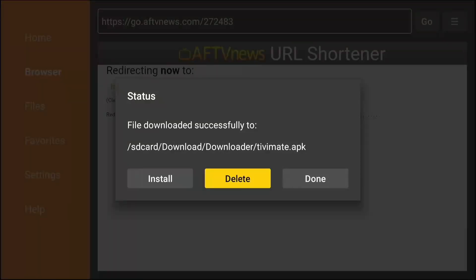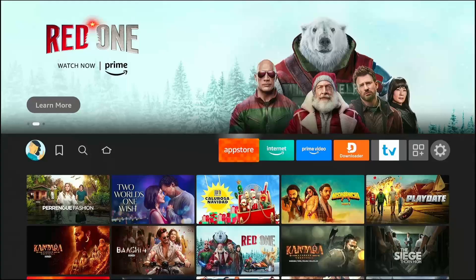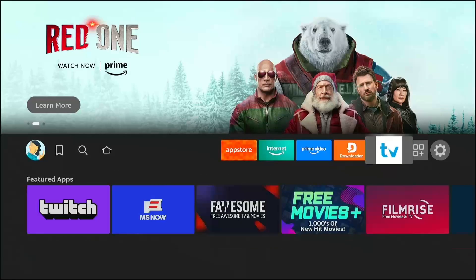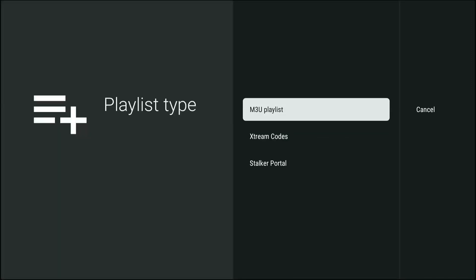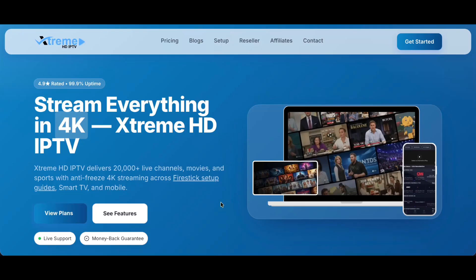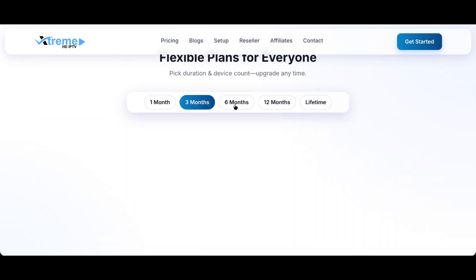Click Done and delete the install file when prompted to save space. Now for the powerful part — connecting your service. Open Tivimate. You will see a welcome screen. Click Add Playlist. For this demonstration, we are using the best premium service available: Extreme HD IPTV.